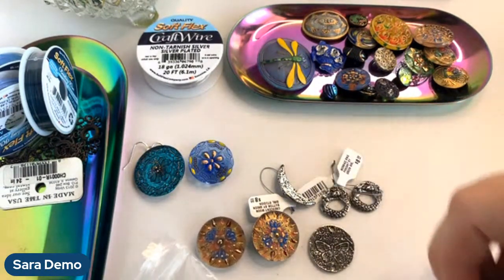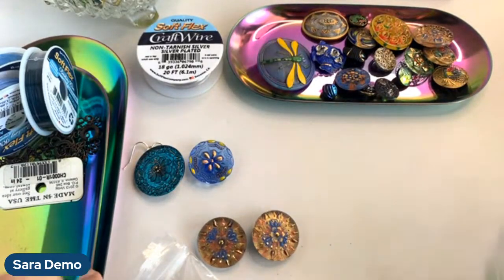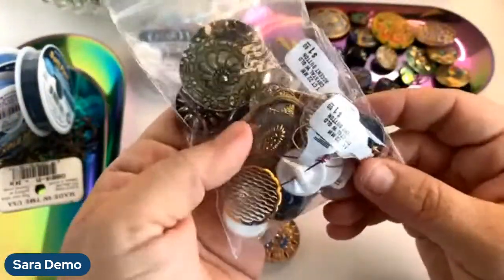There is gold Softlux craft wire — I for some reason grabbed the silver. I'm not sure what I was thinking because almost all of these buttons are gold. I'm going to use the silver today but you can get it in gold if you want to match your button a little bit better. Just know that is an option — I'm just demoing in silver today because that's what I grabbed when I was in the shop yesterday.